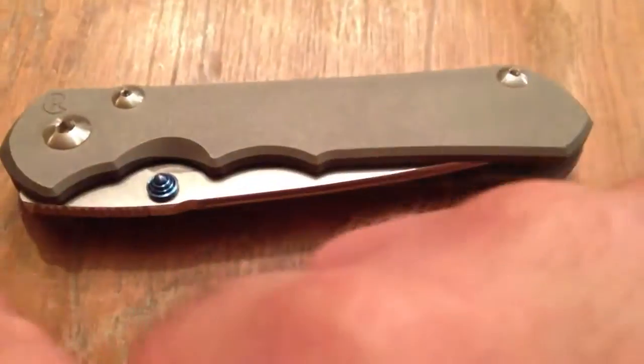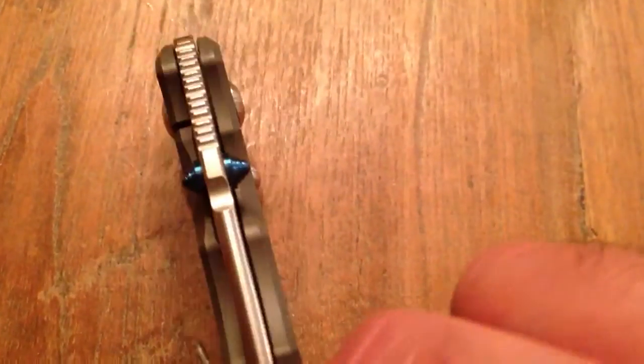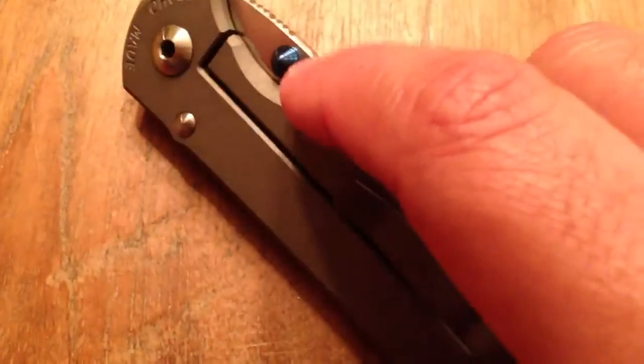I love the new finger grooves and the new dual standard thumb studs. You are paying for it, but it comes standard, which I do like — not necessarily for functionality reasons, but aesthetically it just looks better to me. The blue — traditionally I don't like it, but you know what, I actually kind of like it on this knife.